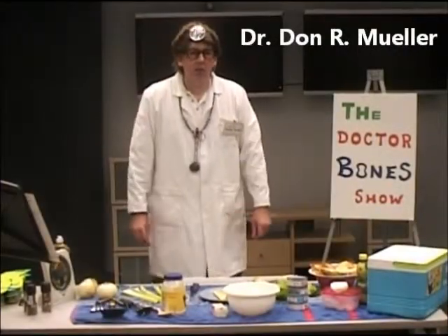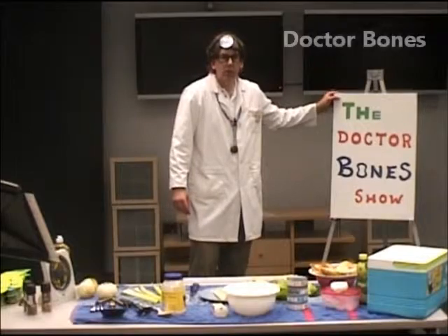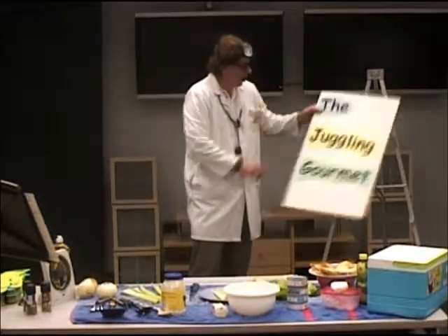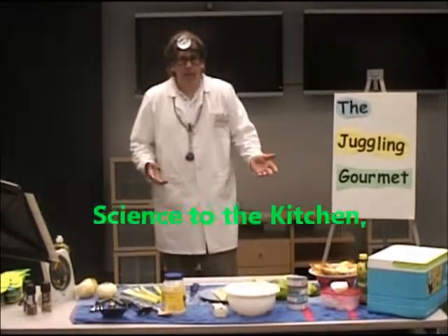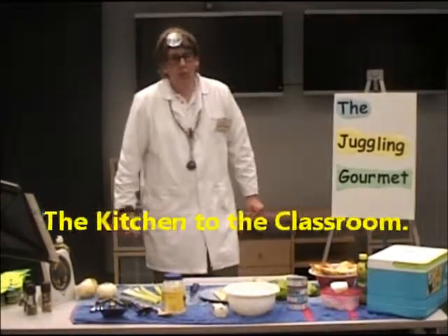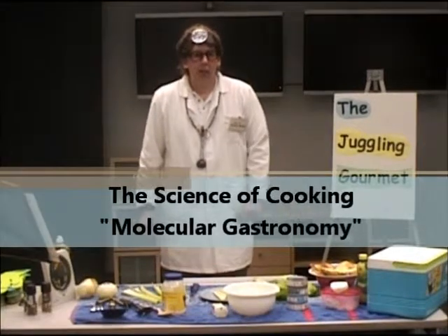Hi, back again, Dr. Bones. You probably know me as Dr. Bones, the Dr. Bones Science Show. Well, I'm also the Juggling Gourmet. The Juggling Gourmet — I can bring science to the kitchen, the kitchen to the classroom, talk about the science of cooking, molecular gastronomy, if you will.